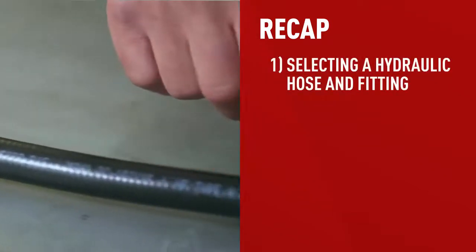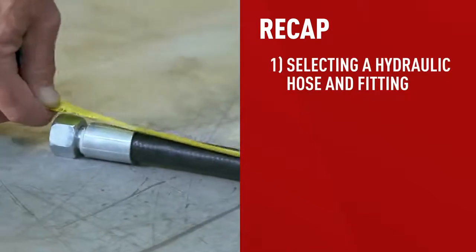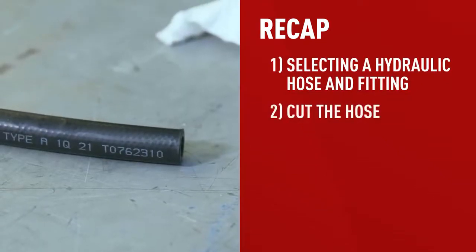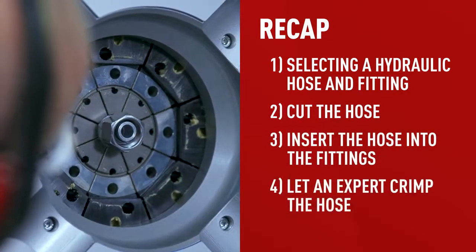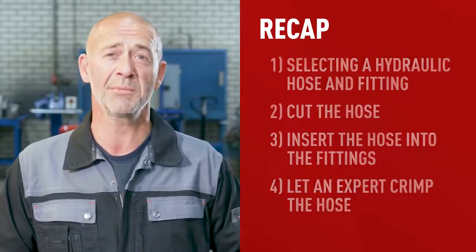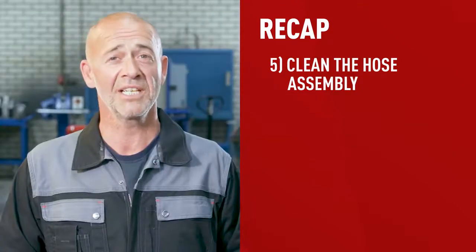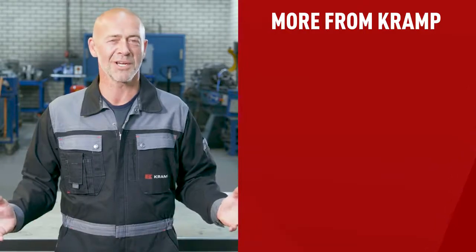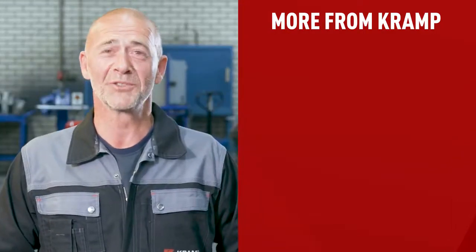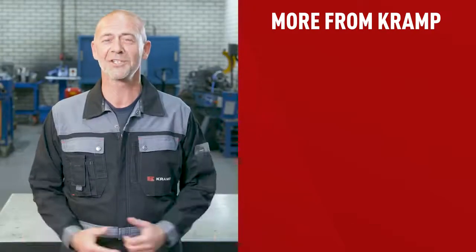To recap: the first step is to find the proper hose and fitting by either checking the layer line or by inspecting and measuring the hose yourself. Next, the hose needs to be cut to its proper length and inserted into the fitting. Crimping should be left to professionals. Then, to remove contamination, the hose assembly needs to be cleaned with an air gun and cleaning projectile. Finally, a cap is placed on the assembly to keep it clean. And there you have it — how to make a hydraulic hose in six easy steps. Make sure you hit the like button and don't forget to subscribe. Thanks for watching!